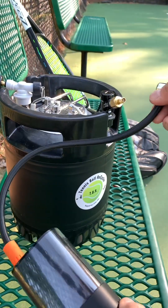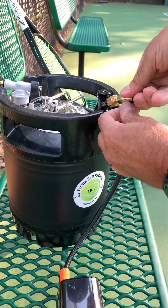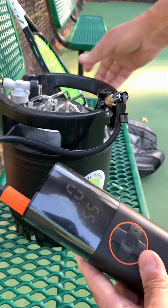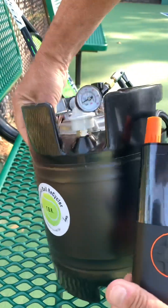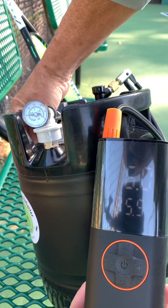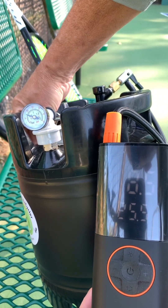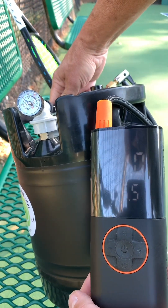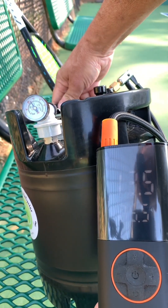Let's go ahead and show you what it looks like live when she pressurizes. I'm just going to attach the air pump and turn her on. You can see on the gauge of the air pump and on the TBR that she's charging up — it's already up to about 10, 11 pounds. She goes pretty quick.